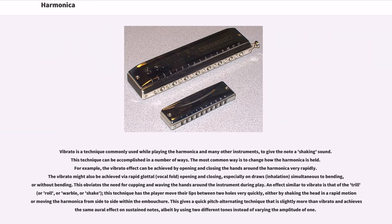Vibrato is a technique commonly used while playing the harmonica and many other instruments, to give the note a shaking sound. This technique can be accomplished in a number of ways. The most common way is to change how the harmonica is held — for example, the vibrato effect can be achieved by opening and closing the hands around the harmonica very rapidly. The vibrato might also be achieved by a rapid glottal vocal fold opening and closing, especially on draws, simultaneous to bending or without bending.